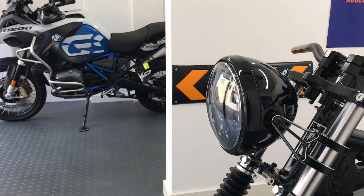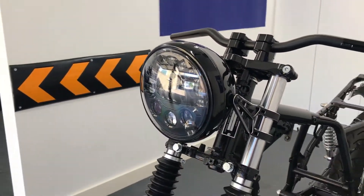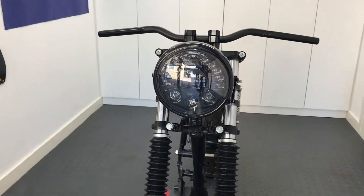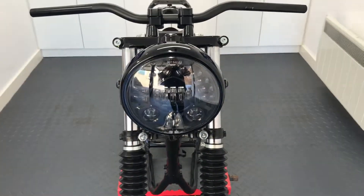They're very stylish, well made and durable. Plus they come in a range of finishes, be it gloss or matte black metal, chrome, or a mixture of black with chrome bezel.